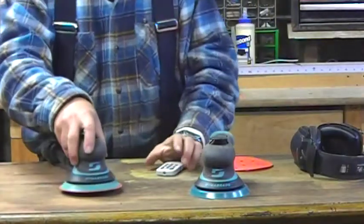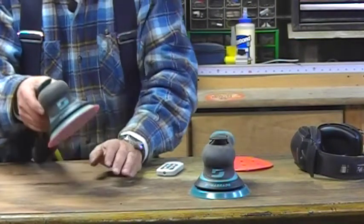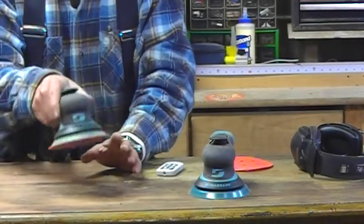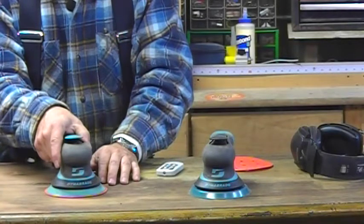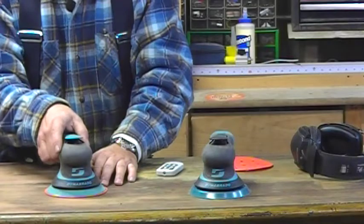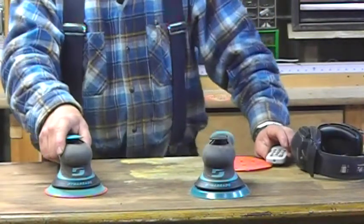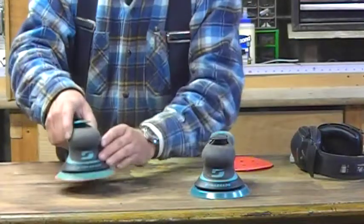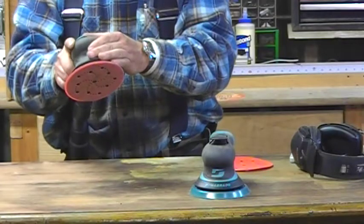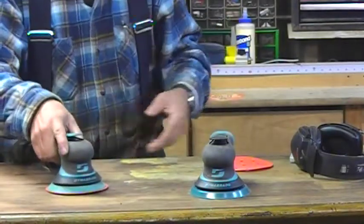Random orbit sanders — the whole point of a random orbit sander is to not have swirls on the surface. But if you use the wrong technique, you'll still get some swirls. The best way I always remember is: on is on, and off is off. In other words, you start the unit with it on the surface, and you turn it off with it off the surface. Let me put on my ear protection and turn on the vacuum.